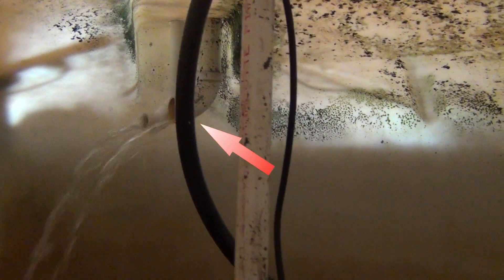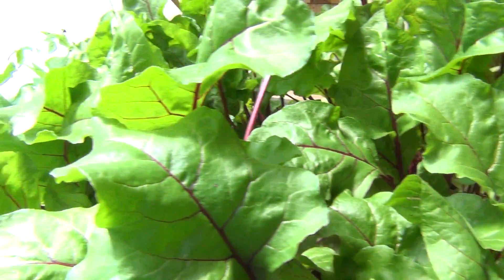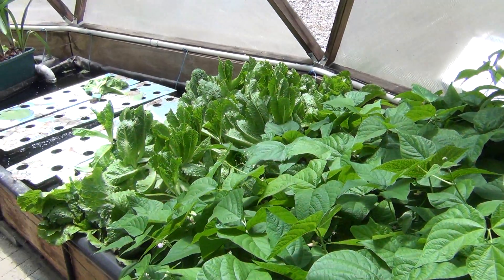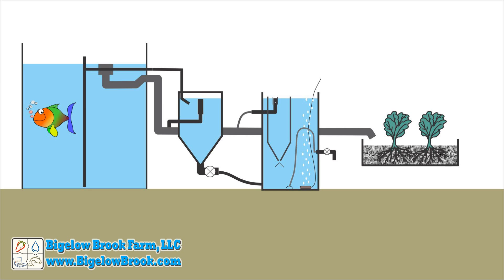Looking inside the sump tank, this is water coming directly from the fish tank, the swirl filter, and the trickle from the mineralization tank. From here it is pumped into the media beds, which are used as the biofilter and capture any remaining solids. A system like this could easily be changed so that the water drains directly into grow beds instead of being pumped.